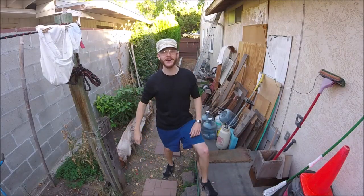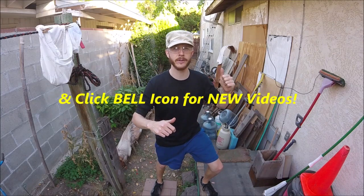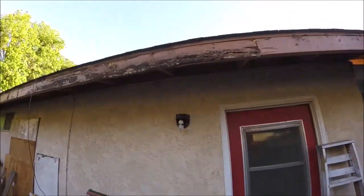What's up YouTubers, Johnny DIY here. Today I'm gonna be showing you guys how to replace your old weathered rotten fascia on your house. If you're new to this channel, please consider subscribing — I do a lot of these DIY house projects and automotive projects. Okay, let's get to it.